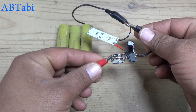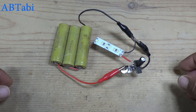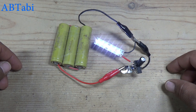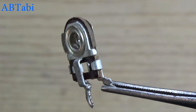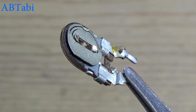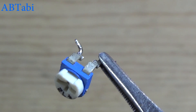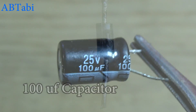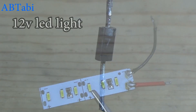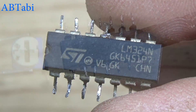Hello friends, welcome to our channel. Today we learn how to make a delay timer circuit using LM324 IC chip. Here we use: 1 mega ohms variable resistor (1 million ohms potentiometer), 4.7k ohms variable resistor, 100 uF capacitor, 4007 diode or any diode, 12 volt LED light, and a piece of LM324 IC.